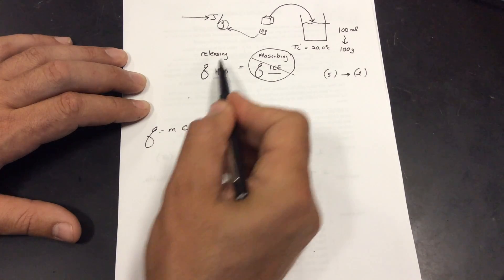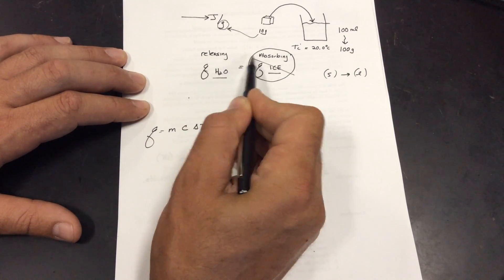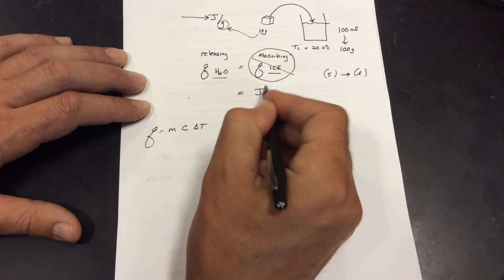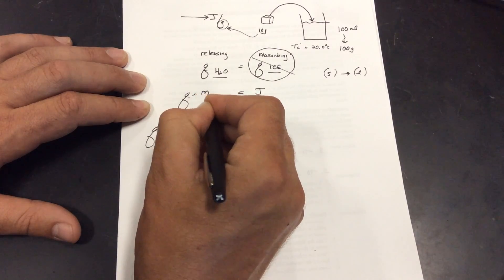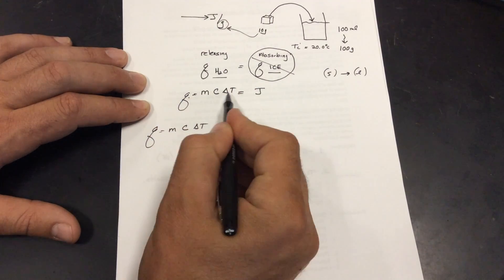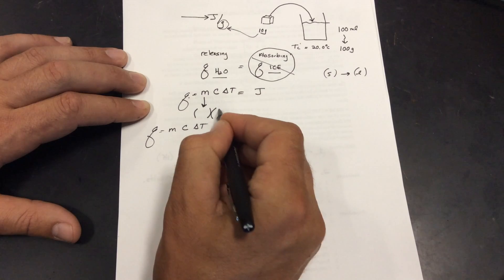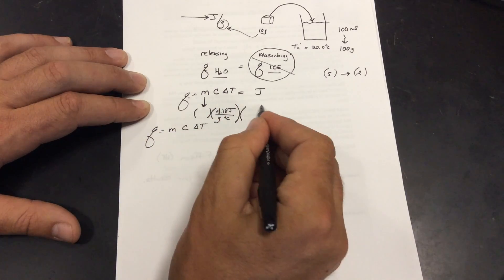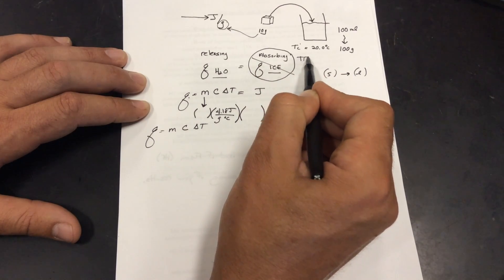We can measure what the water does. Because what is released equals what is absorbed — due to conservation of energy, which is the first law of thermodynamics — we can do this calorimetry lab. We find the joules the ice is absorbing by finding the joules the water is releasing. The q of the water equals the mass of the water times the specific heat of the water times the change in temperature of the water. The specific heat of water is 4.18 joules per gram per degree Celsius.